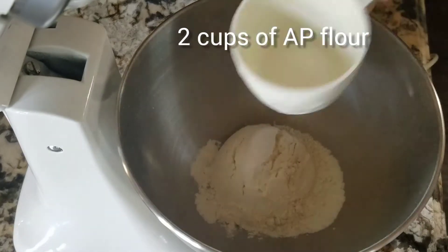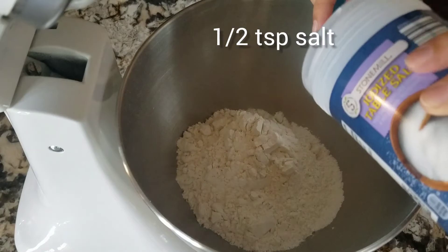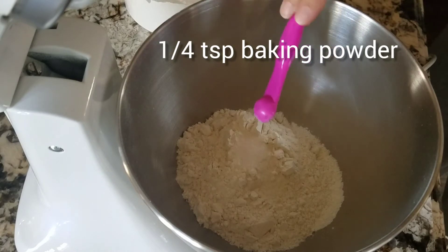In a bowl, combine two cups of all-purpose flour, half a teaspoon of salt, and a quarter teaspoon of baking powder.